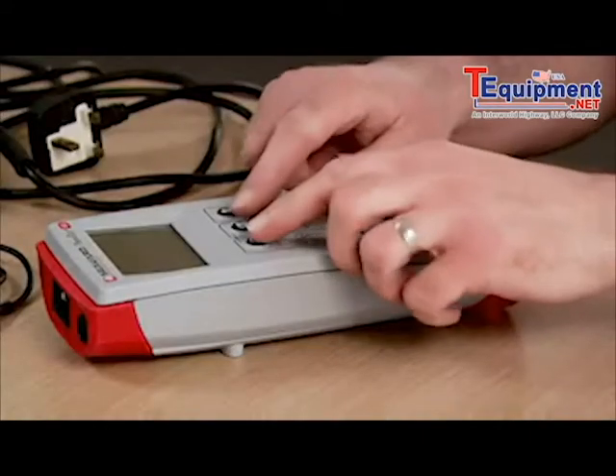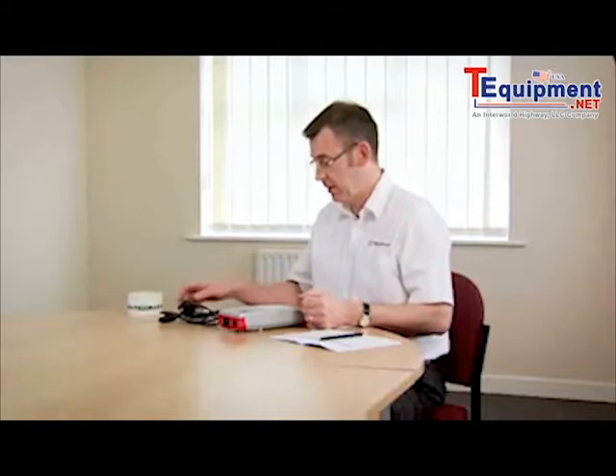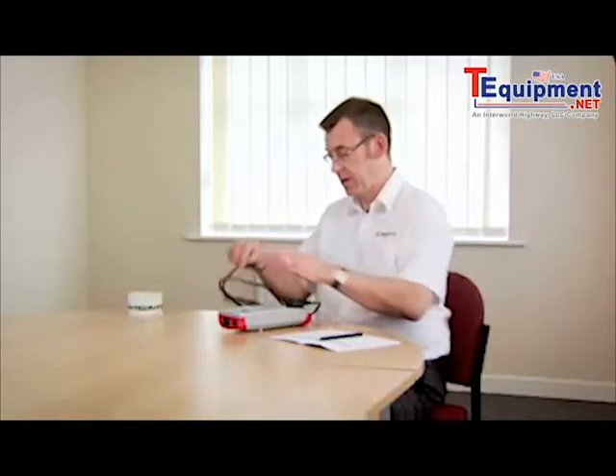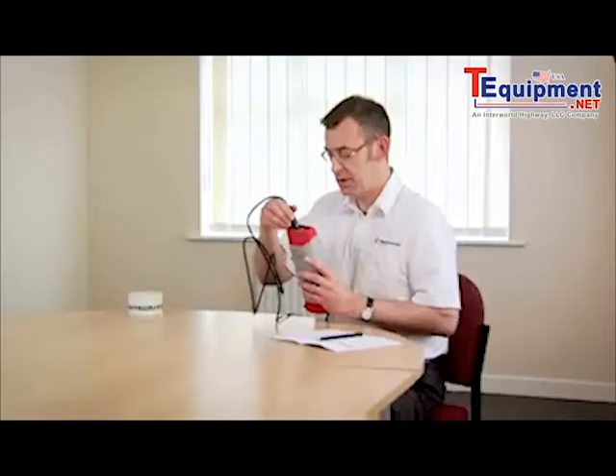Now we're going to test an IEC mains cord. We switch the tester on by holding down the two keys. Connect the mains plug end of the cord into the top of the tester. Connect the other end of the cord into the IEC socket on the end of the tester.